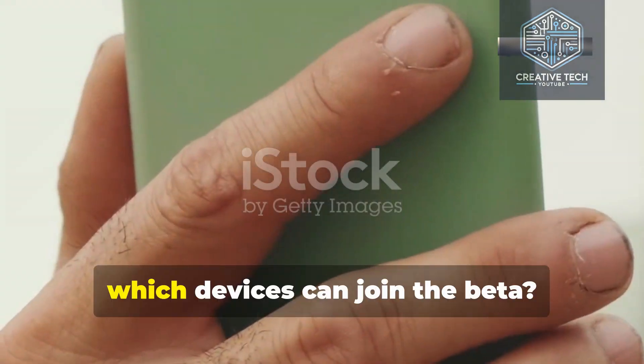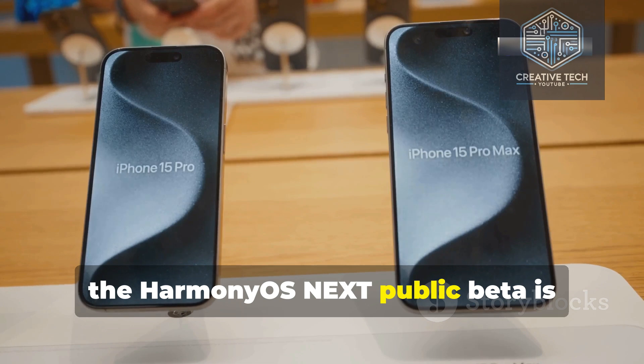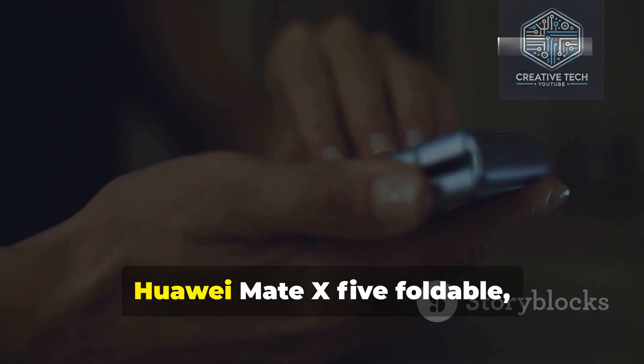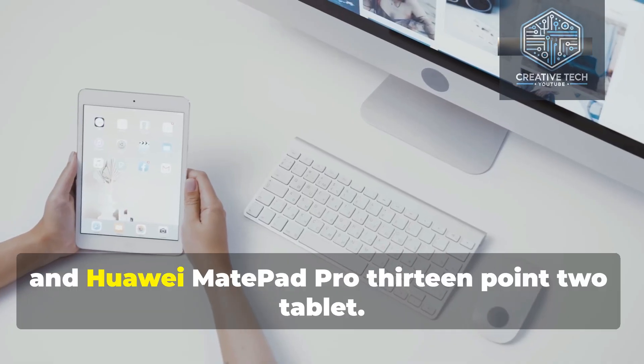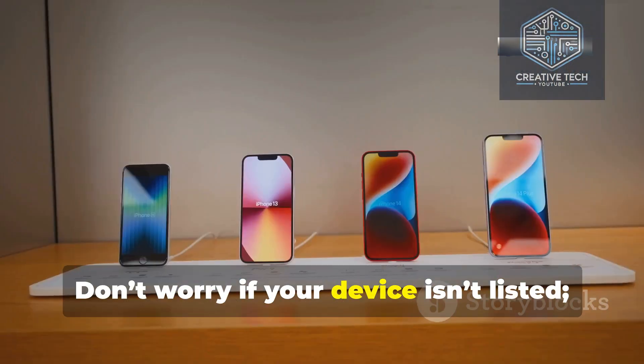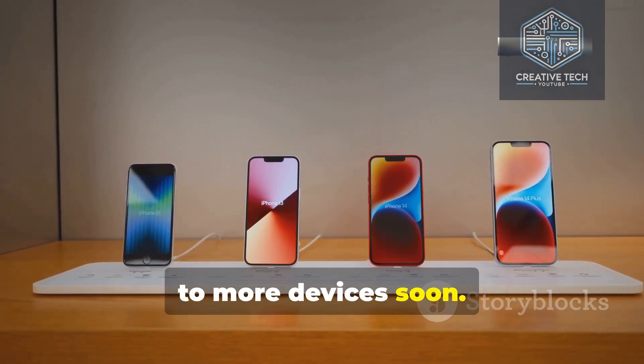So, which devices can join the beta? As of now, the HarmonyOS Next public beta is available for the following devices: Huawei Mate 60 Series, Huawei Mate X5 Foldable, and Huawei MatePad Pro 13.2 Tablet. Don't worry if your device isn't listed — Huawei plans to expand the testing program to more devices soon.